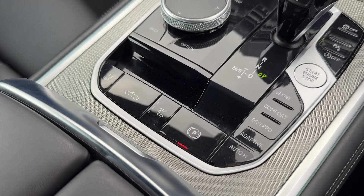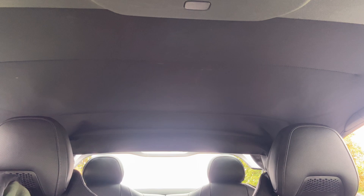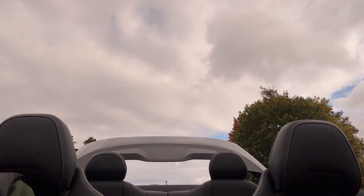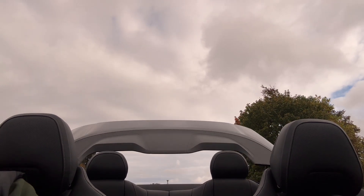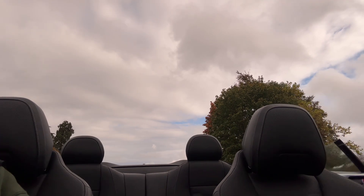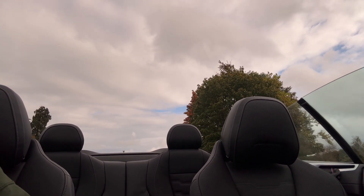I'm going to show you the roof working now. If I lift the button up for the roof, the first thing that happens is all the windows will simultaneously go down. You can see the tailgate section opening at the back of the vehicle and the roof falls down very quickly into that section. If you keep your finger on the button beyond the roof closing, the windows will also go back up again, as you can see happening in the background. Of course you can leave them down if you'd rather.